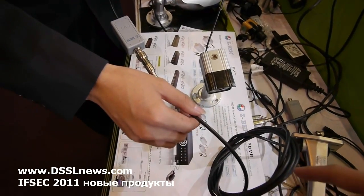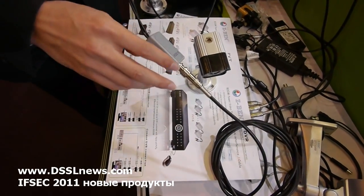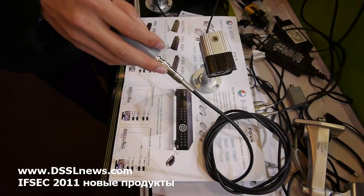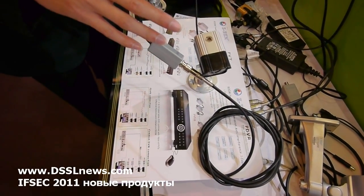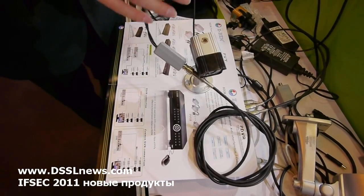What distance can you use with this cable? This can transmit 800 meters — really professional. For the common solution, it can only transmit a maximum of 300 meters.